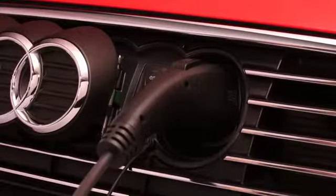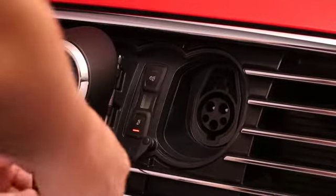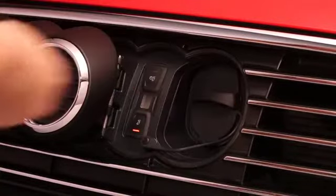With the vehicle unlocked, you can stop the charge at any time by simply unplugging the charging cord from the port. To disconnect the plug, depress the latch and pull. Always cap and close the port when you aren't charging to prevent dirt and debris from damaging the connector.